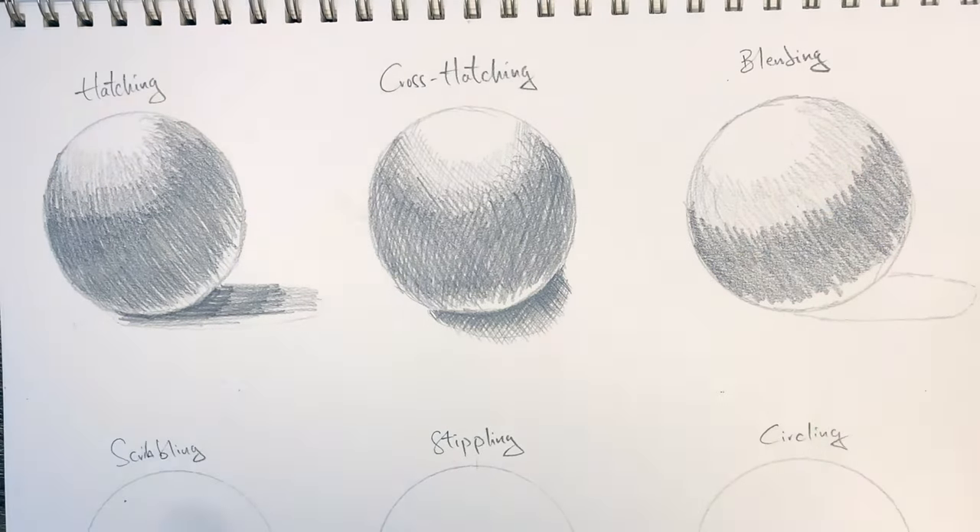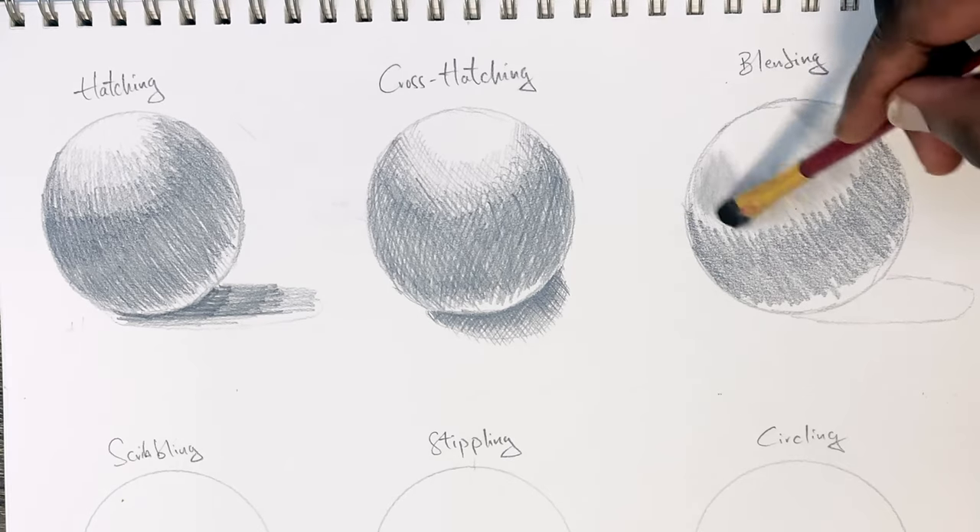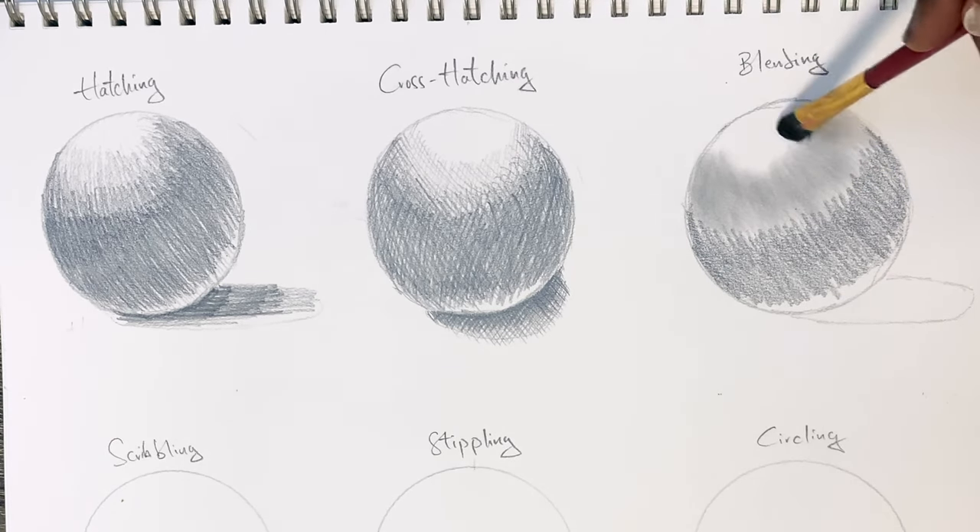The third technique is blending, which involves using a blending tool like a brush, a stub, your hands, or a piece of tissue to blend out the shaded areas.